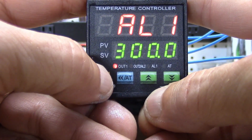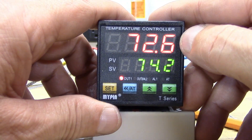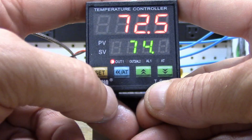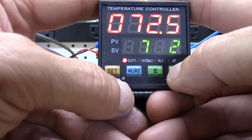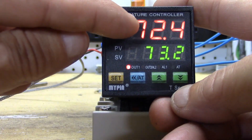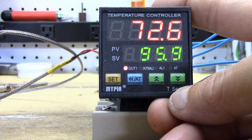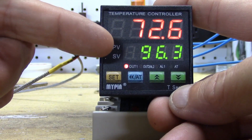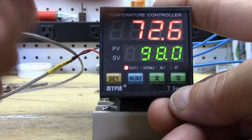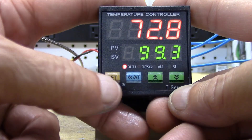Hold the set button or just leave it for about 20 seconds and it'll go back by itself. You'll notice it's sensing 72.7 and set at 74.2. To change the set value, push the blue button, push it again to move to the next digit, go down — now we're set at 73.2 — push set and it saves. If you push the set button one time it shows you how much power the PID is producing to get from where it's at to where it wants to go — it changes back and forth as it asks: am I there yet? You can use that like an amp meter.